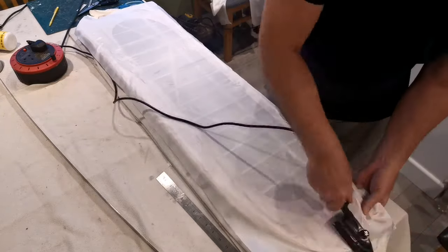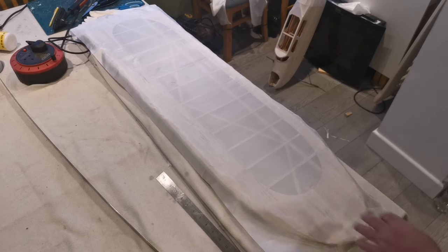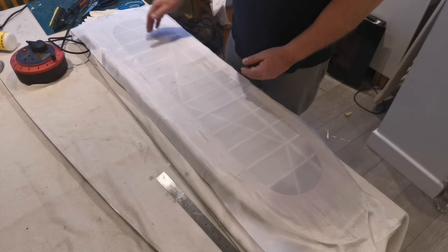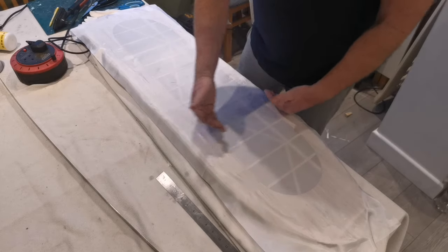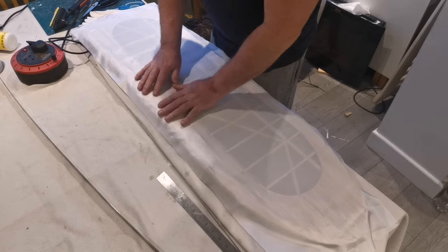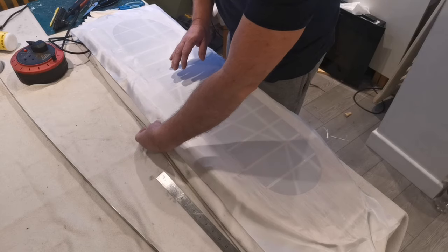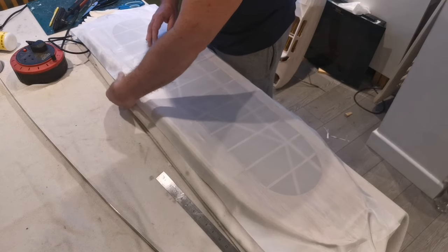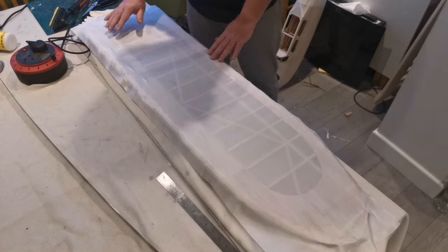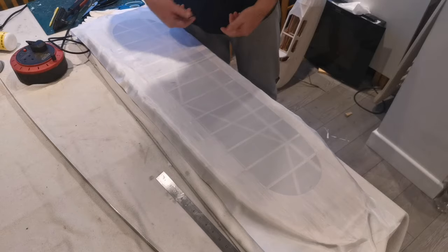I hope you could see in that sequence that the covering's now been tacked down and I basically worked out from the centre. I still haven't actually stuck this down yet - I will work outwards with the iron, following the lines and pulling it. That's part of the reason for leaving the surplus. Pulling it as I go along and applying heat. I'll carry on doing that and when it's all done I'll cut the edges and seal them ready to flip it over and do the other side.